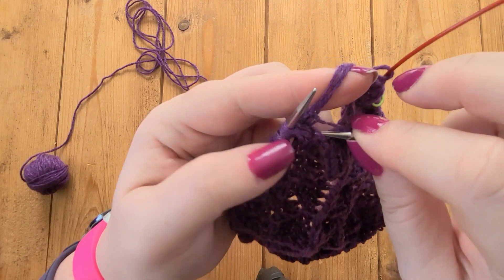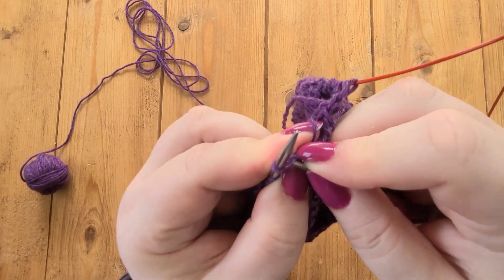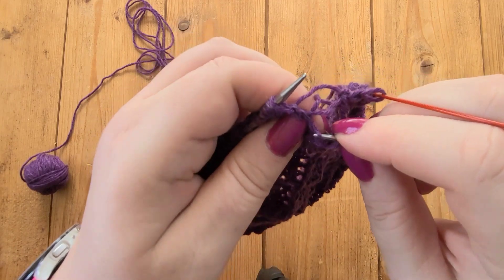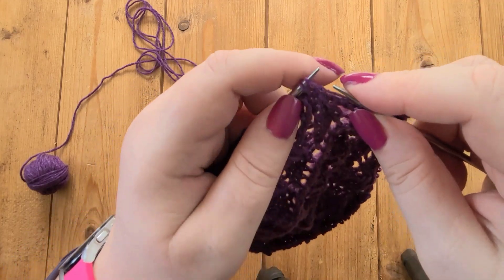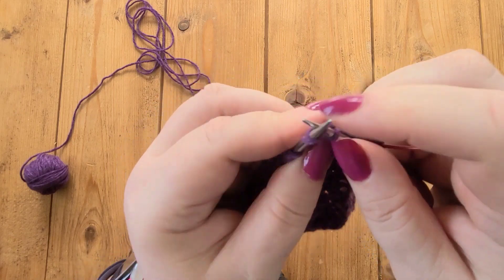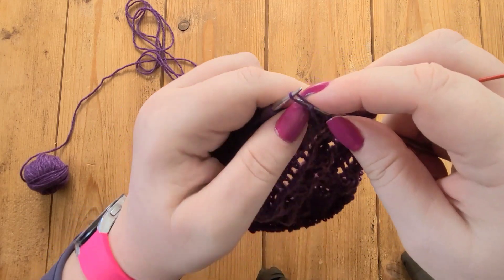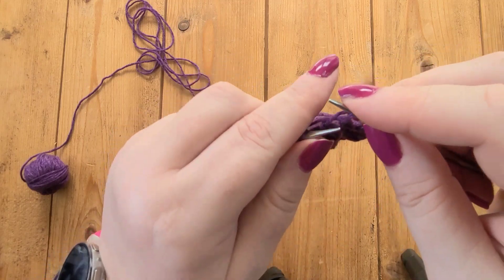Then I have two more strands here, which belong to these two stitches on my left-hand needle. So I'm going to knit two together with these two stitches. Then I have to knit one, and that's that strand there, because every other round is just a plain knit round. Then I have these three stitches left, and I know that that's my slip one, knit two together, pass slip stitch over. So slip one, knit two together — and I have three strands here, so it's the bottom one of those three strands. That's my knit two together, and then we pass the slip stitch over, and then it's just a knit and a knit, and we are done.